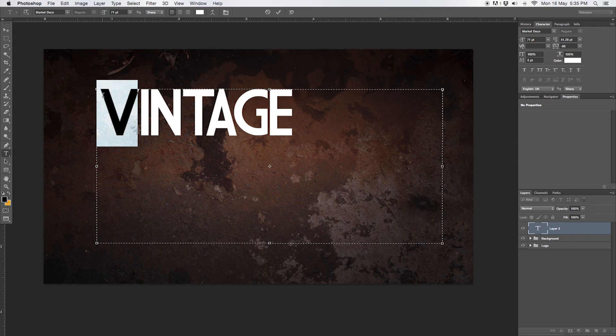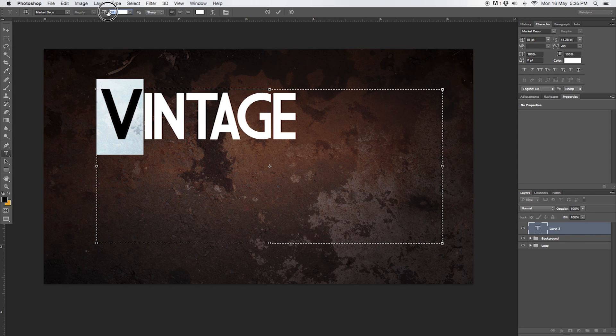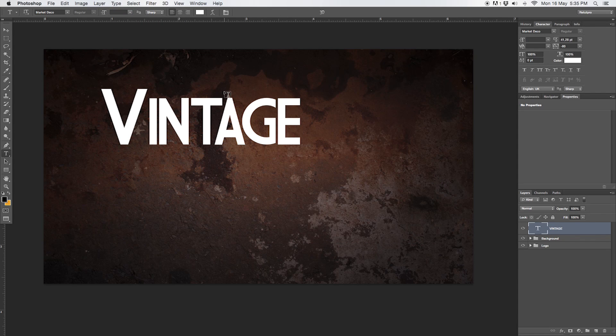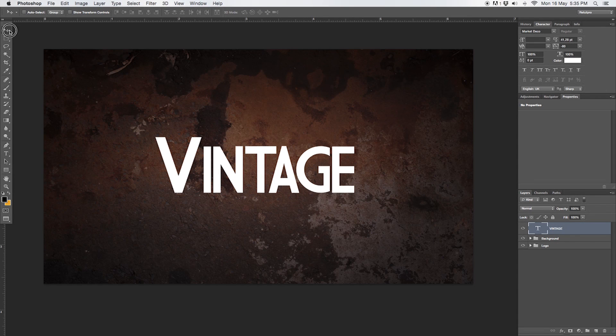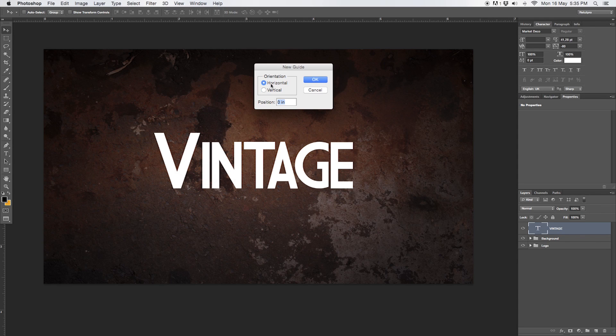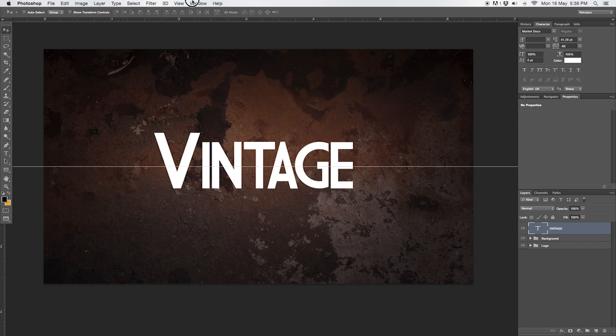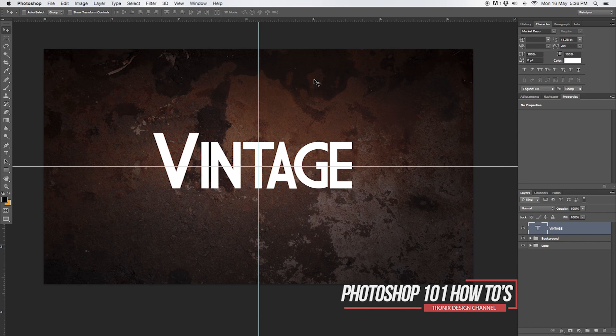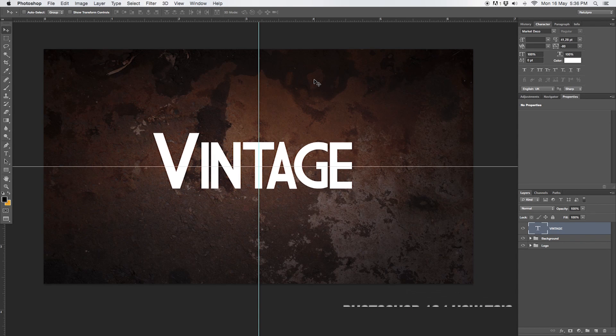I'll make the V a little bit bigger — around 85 pixels — so it looks better and leaves space to hide the slogan. I'll accept that and move it into the center using the Move tool. I'll also go to View > New Guides and create guide lines — horizontally at 50% and vertically as well. With the cursor, I'm spacing this into the center. Then, text tool again for the slogan, making a nice big selection and placing the slogan on top of the main text.